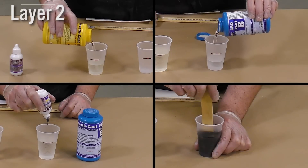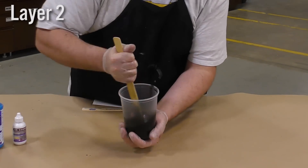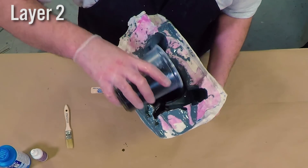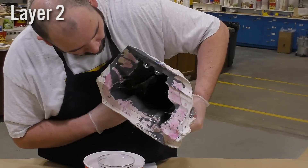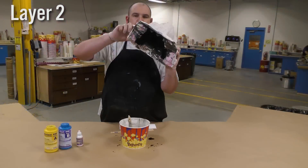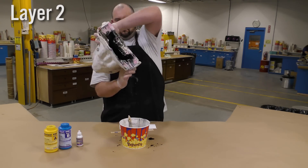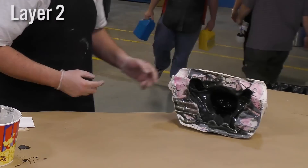The second layer is dispensed, tinted, and pre-mixed the same way as the first layer. We then proceed to pour the resin into the mold, making sure to pour it right over the high points to get a layer of resin onto them. Just like the first layer, we're going to bring the resin right up to the edge and spill some of it to make sure we get a nice and even casting thickness throughout. Continue to rotate the mold in a 360-degree pattern until the pot life has fully expired.